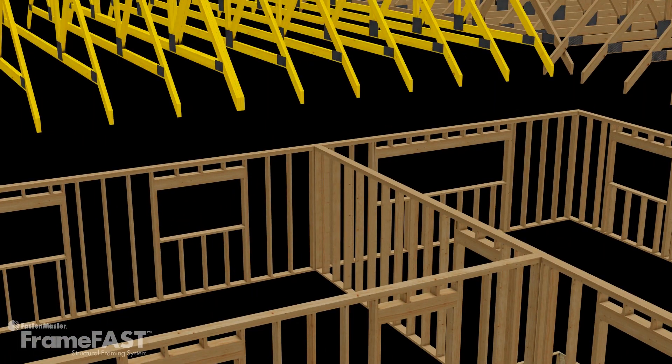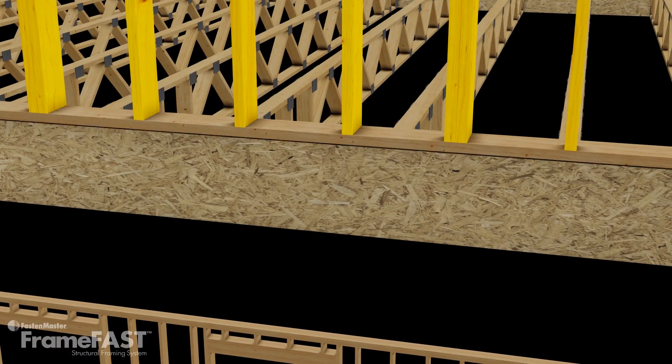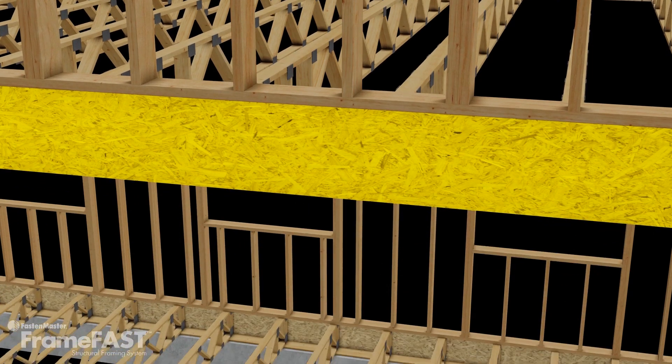It begins when trusses transfer their loads to the wall plates directly below. The top plate then transfers the load onto each of the studs. At the bottom of the studs, loads are passed to the bottom plate. That plate is attached to the rim board that surrounds each floor of the building.